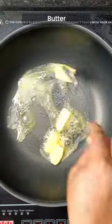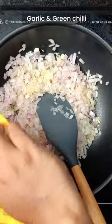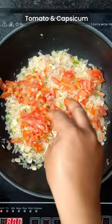Add butter in a pan. Add chopped onions, chopped garlic and green chili. Salt.